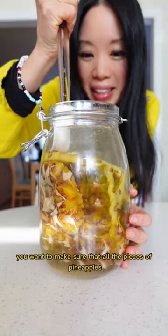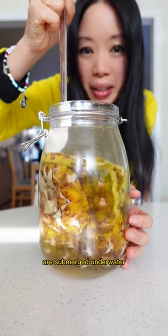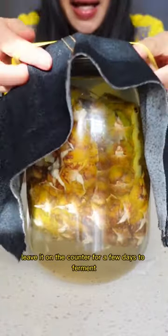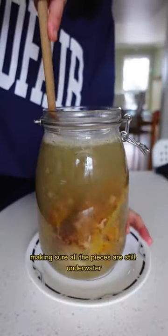Top it off with water, making sure that all the pieces of pineapple are submerged underwater. Cover it with a breathable mesh top and leave it on the counter for a few days to ferment. I mix it every day, making sure all the pieces are still underwater.